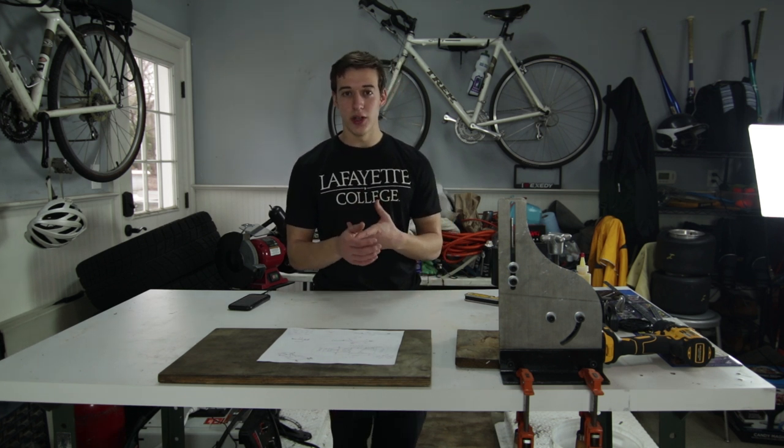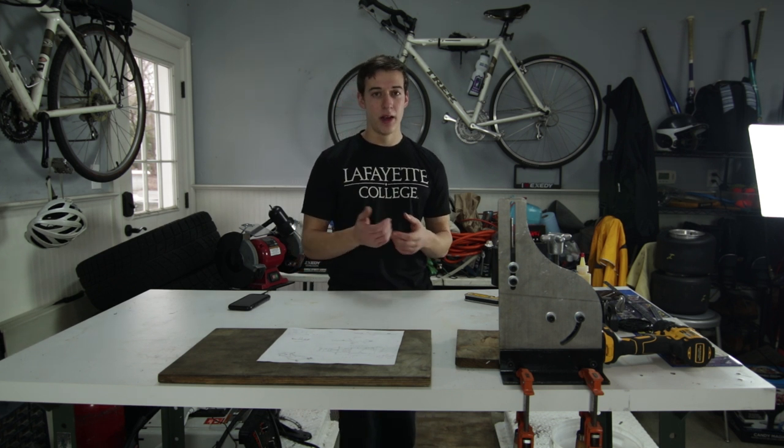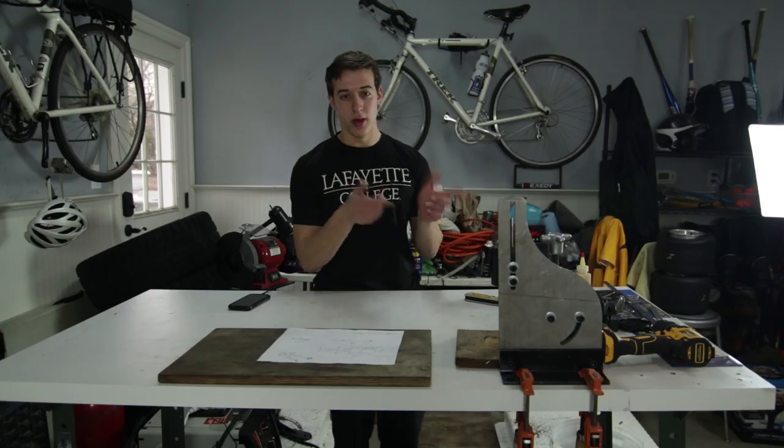The other components of the shifter cart besides the frame include a seat, which I was able to get used very cheap, but it was damaged so I had to repair it. I'll go through that repair process with you.